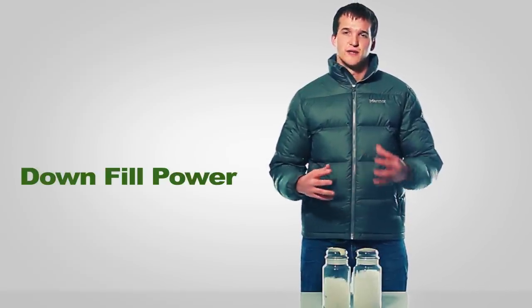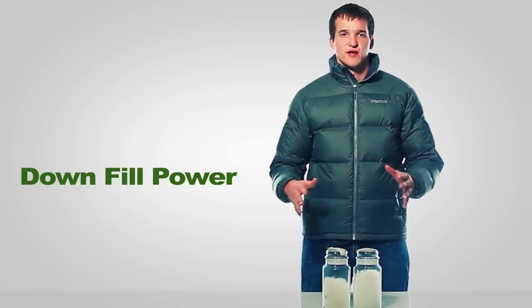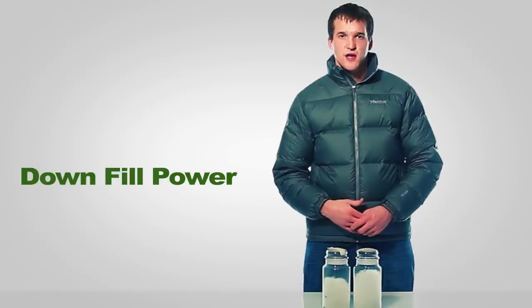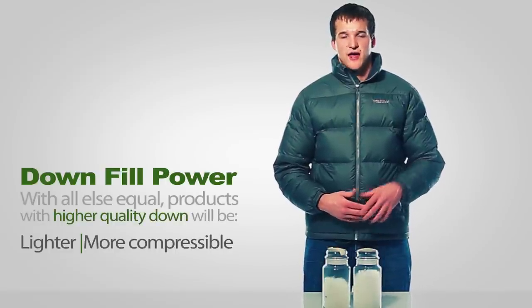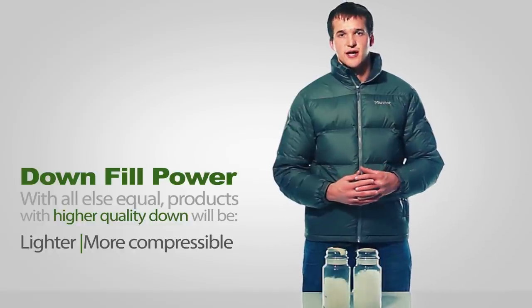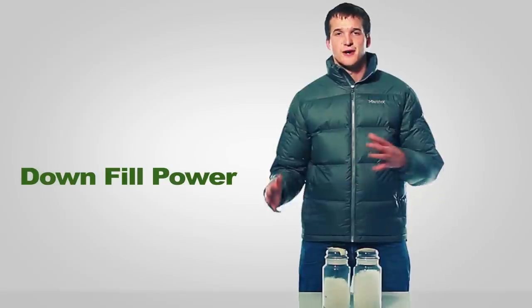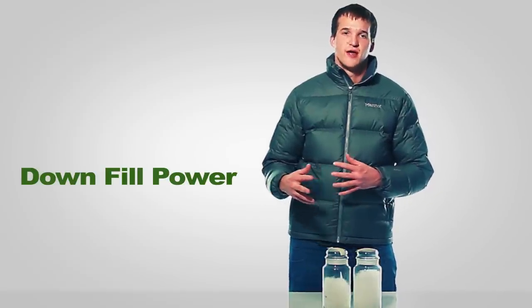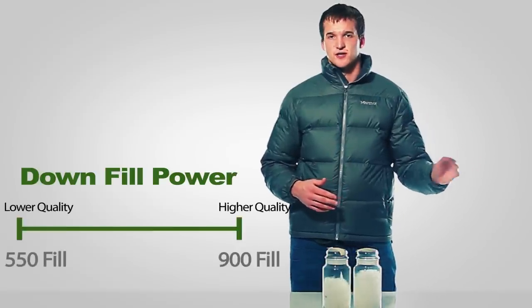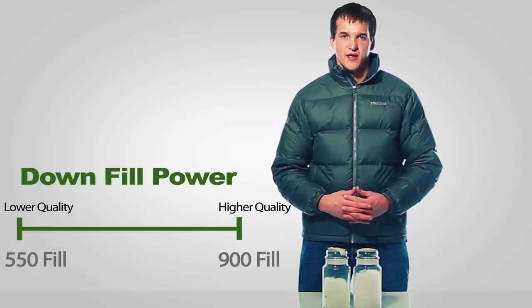Stated a little differently, if you were looking at two down products that were equally as warm and everything was held constant other than the quality of down, the product with the higher quality down would be lighter and more compressible than the one with the lower quality down. If you're trying to put all this on a quality spectrum, 550 fill down is on the lower end of the spectrum, and 800 to 900 fill down is about the highest quality down that you'll find.